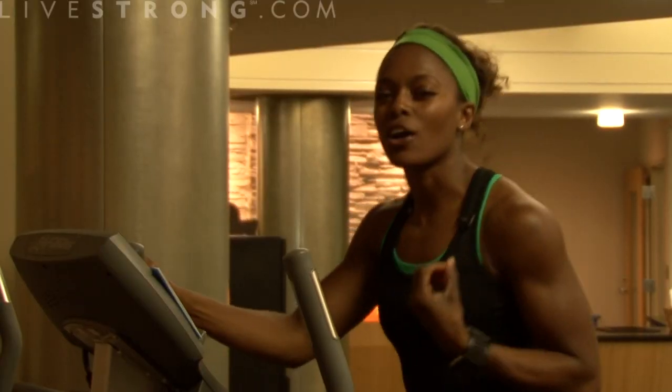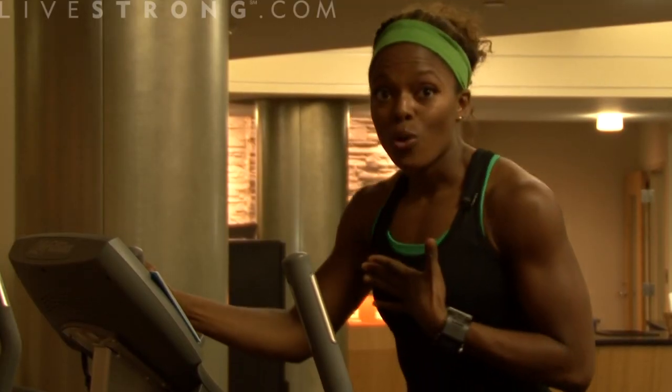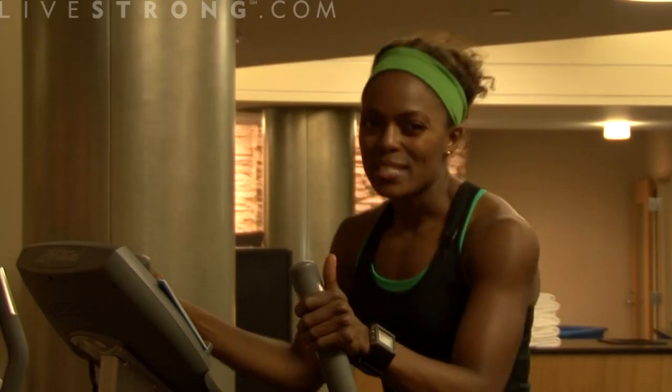This will ensure that you're getting a great workout for that lower body and your heart rate overall. That's how you use the stair stepper.